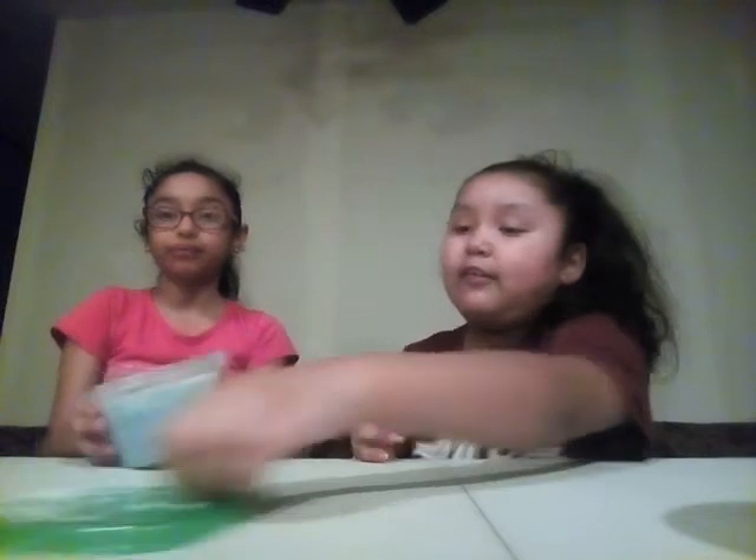So here is one — is this your favorite one? Yeah. Here is one of my favorite slimes. Here it is — it has foam beads on top and then blue slime underneath.